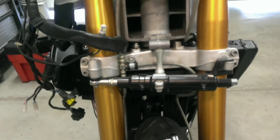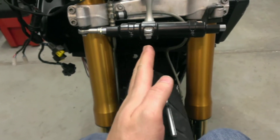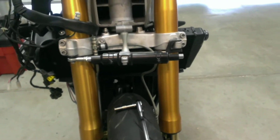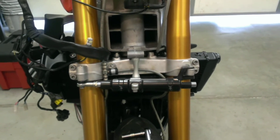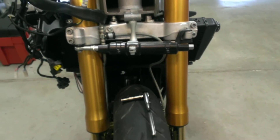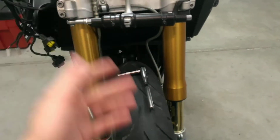If you don't know what a tank slapper is, basically what happens is you're in a corner, or you come down off a wheelie or something, and the front wheel doesn't come down straight. So it starts to wobble just a little bit and it gets worse and worse, and the handlebars are going back and forth very, very fast. If you can catch it in time, accelerating is actually probably the best way out of it because you want to lighten the load on the front wheel so that it can straighten out again. The worst thing you can do is hit the brake, because you're going to put more pressure on the tire, and if you do that when it's already at an angle, the bike's going to flip on you.